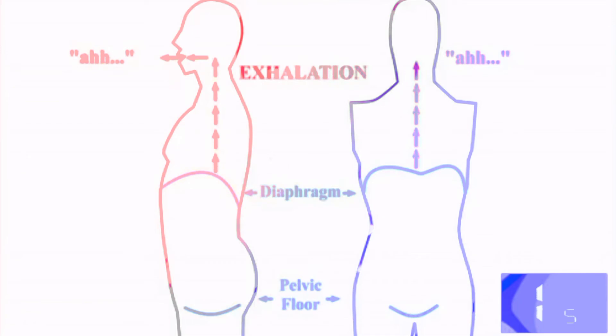This is usually followed by some breathing exercises. Breathing exercises are there to enhance and improve your breathing techniques.